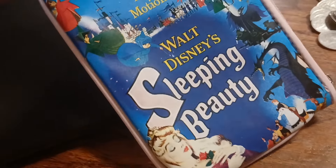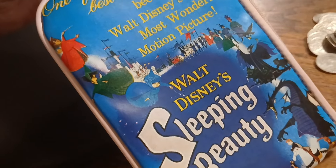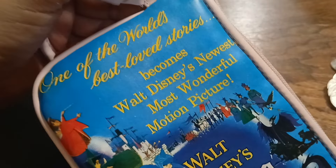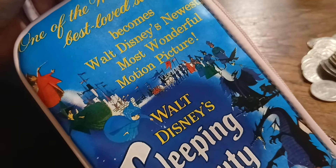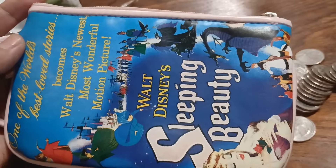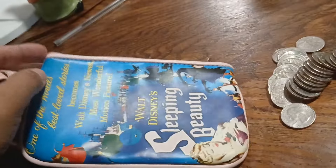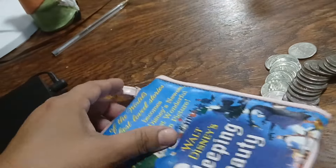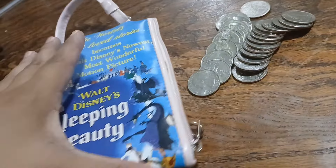So I picked up this cute Walt Disney Sleeping Beauty bag. It says 'one of the world's best love stories' and 'Walt Disney's newest, most wonderful motion picture.' This is a cute bag that I picked up at the flea market last weekend for a dollar. And I thought it's gonna be good for my quarters when I go do laundry.